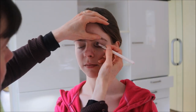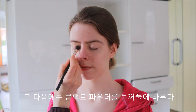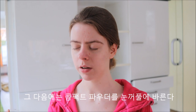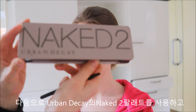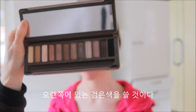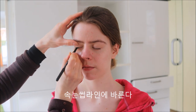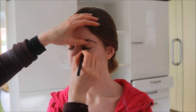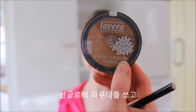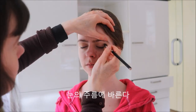We apply the HEMA foundation first over the eyelids. After that we do the mineral compact powder and apply it all over the eyelids and under the eye. Next is Naked 2 from Urban Decay and we will use the black shade from far to the right and apply it to the eyelash line. Next we will use mineral sun glow powder and apply it in the crease of the eye.